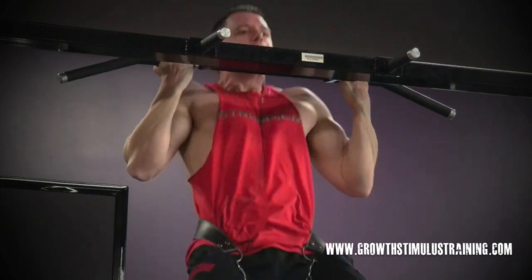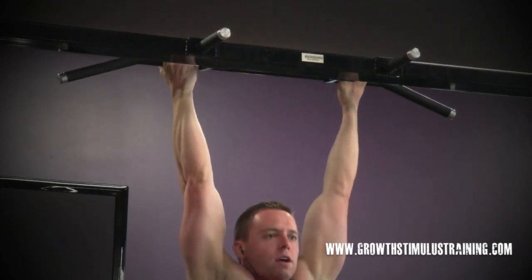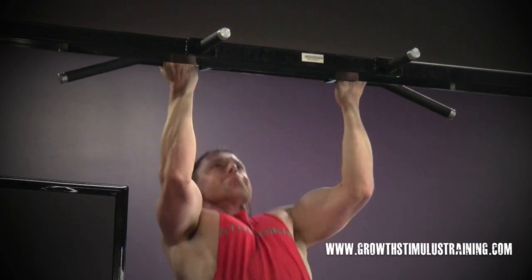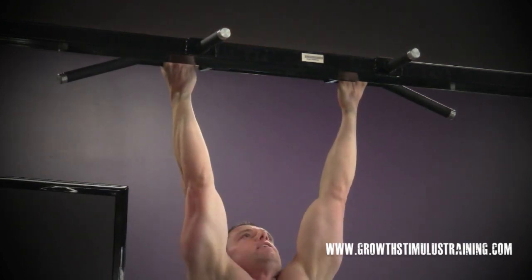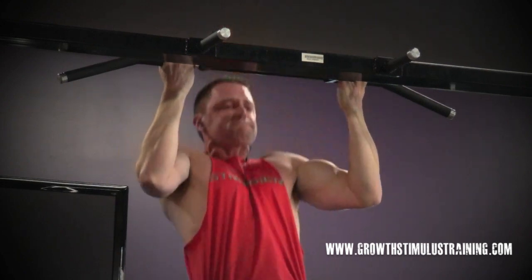So we've got some real-time reps here. There's a slight pause at the top where I've just held it, flexed it, thought about it — it allows me to focus in. And then I always use a nice controlled one-to-two second negative. That's something that I recommend for every single exercise.